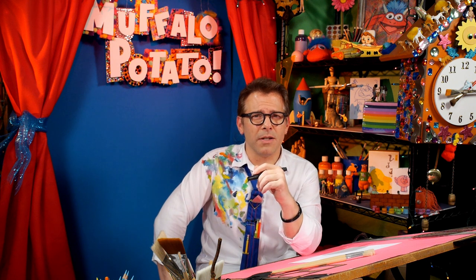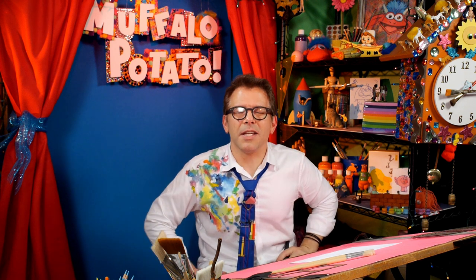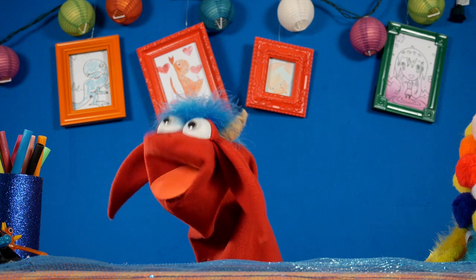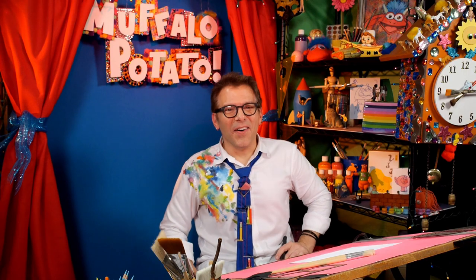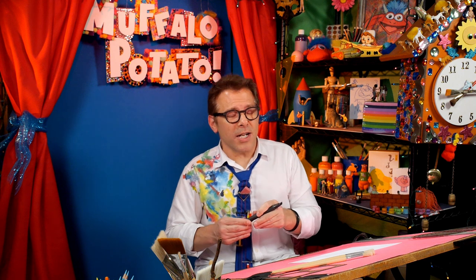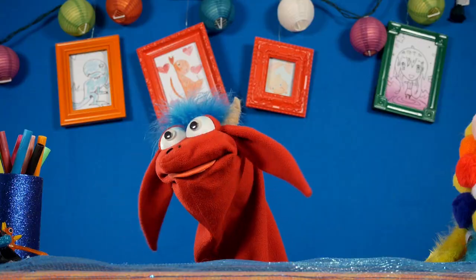And of course I ask the immortal question: why can't everyone just be more tea? This episode is brought to you by Lipton Tea. You need three things: a pen, a piece of paper, and you need to watch me — because it's not easy being green. Why can't everyone be more tea?